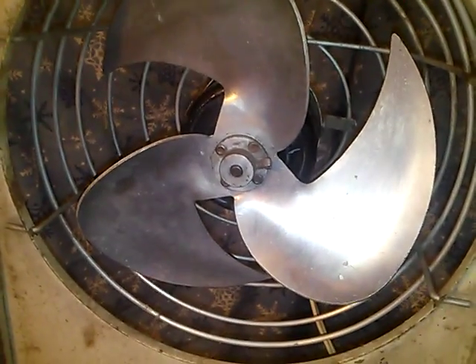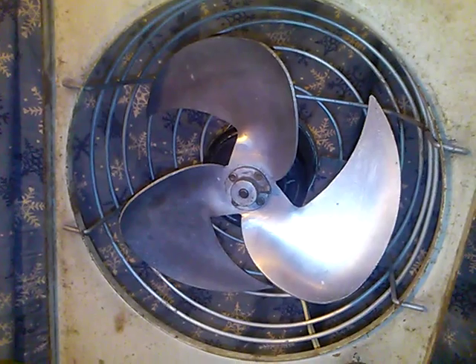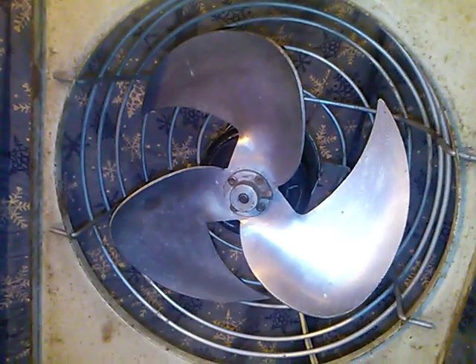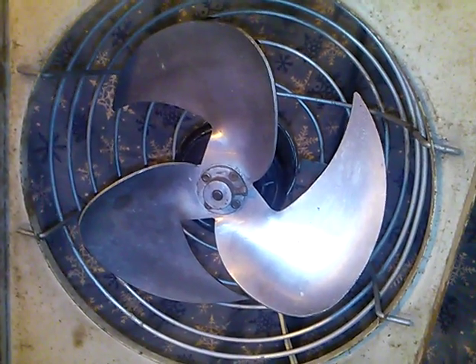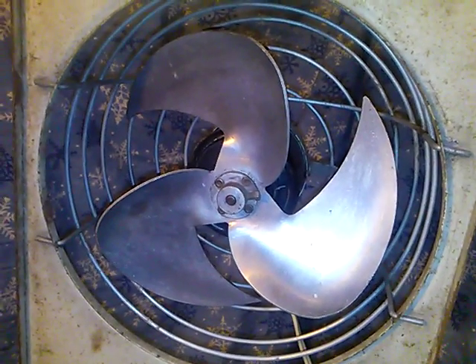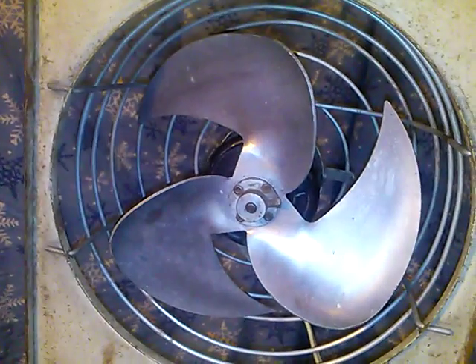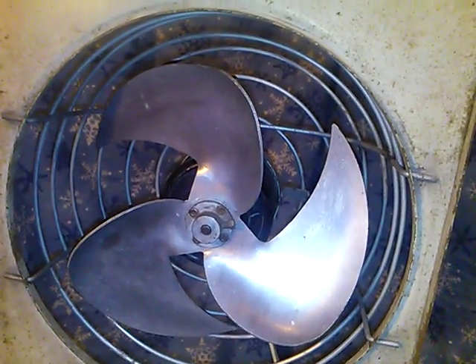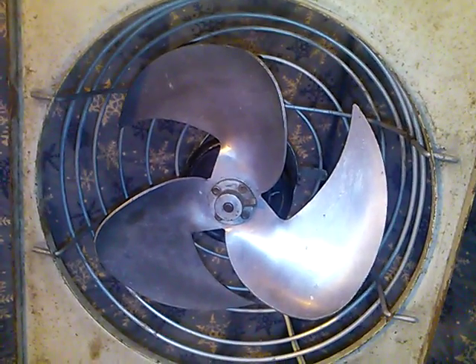Hello again everyone, welcome back to the Contraband Fan YouTube channel, where exquisite, properly built fans are on exhibit. Today I have the 8-inch ILG brand window fan — the 0.45 amp, 115 volt, 50 or 60 cycle AC current fan from the 40s or the 50s perhaps — still in brilliantly operable condition after decades and decades.